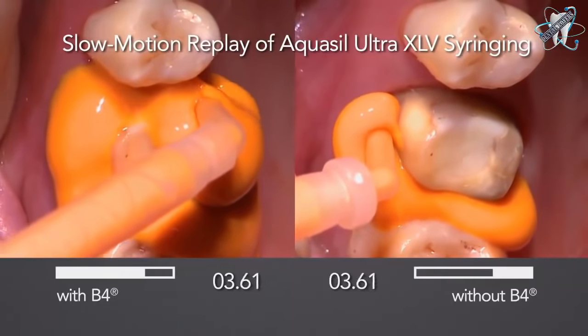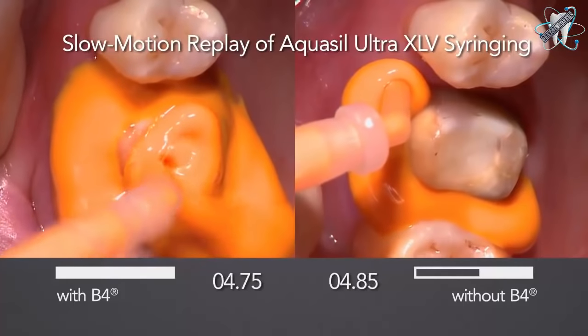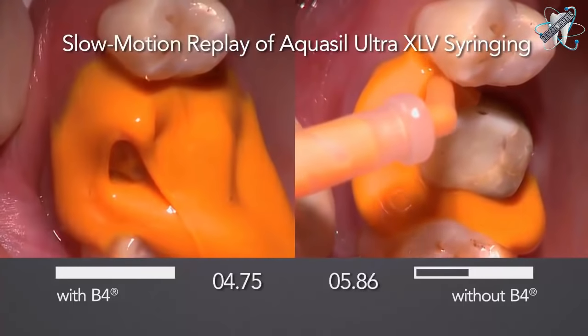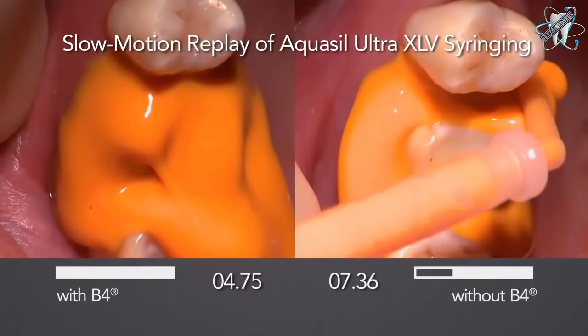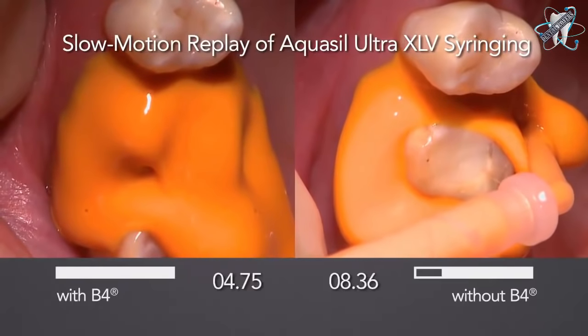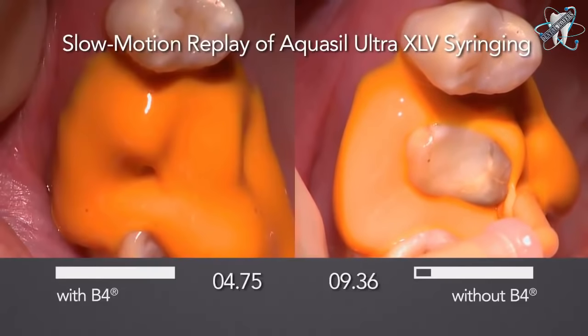Dentin, enamel, metals and gingival tissue each present differences in moisture, friction and surface tension. B4 reduces surface tension and allows the AquaSil Ultra wash material to flow into even hard to reach areas. Look at the difference. The combination of B4 and AquaSil Ultra XLV provides predictability and peace of mind.